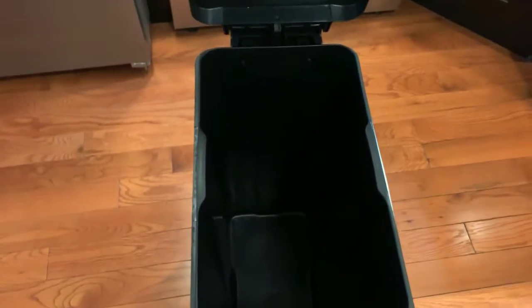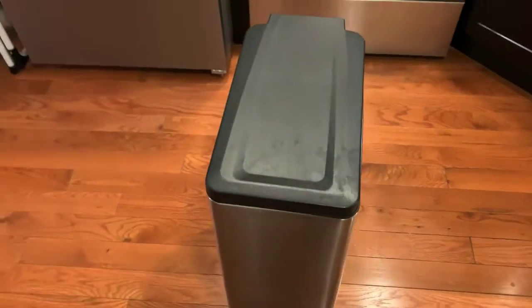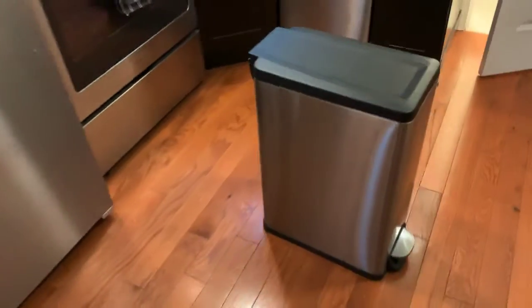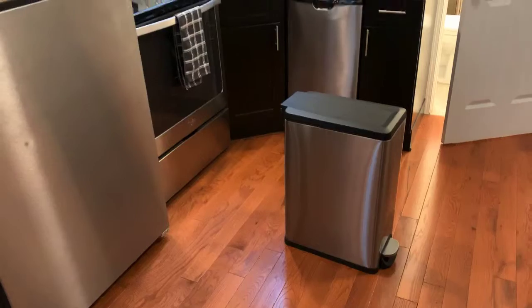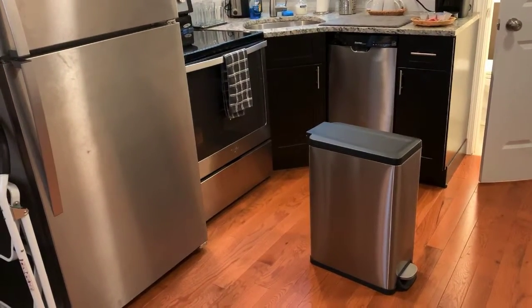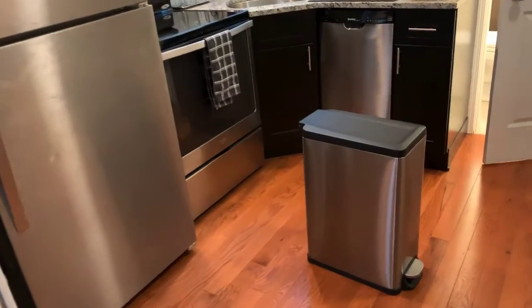I do recommend that you line it with a trash bag, but as you can see, this actually pops out so you really don't even need to, depending on how you like to operate the flow and removal of your trash. There it is.